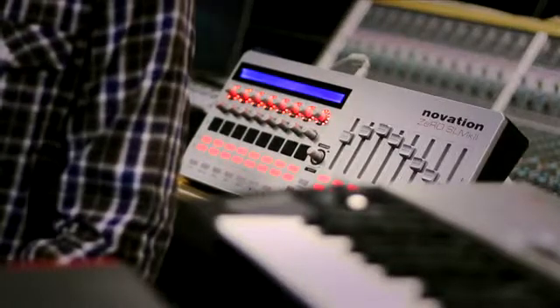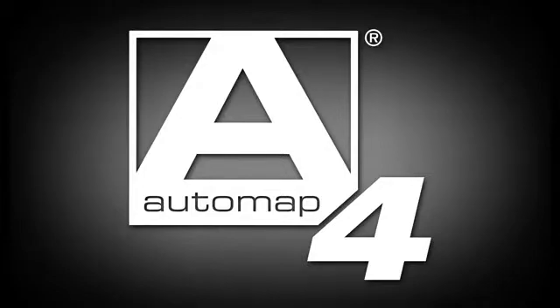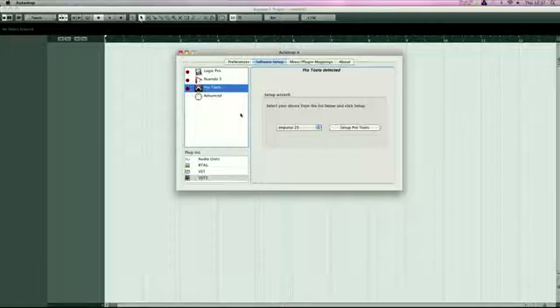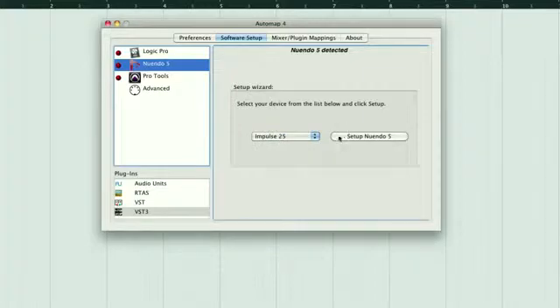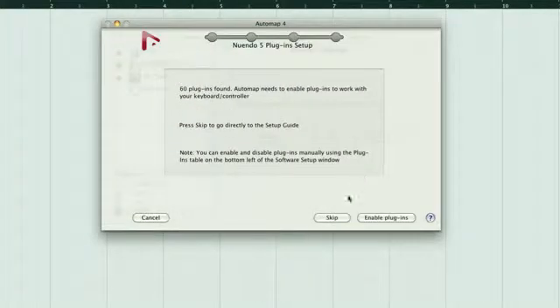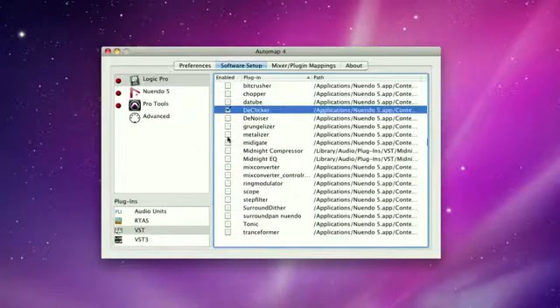Both controllers utilise the latest technology from Novation — Automap4 — and it's now easier to configure your DAW with your controller using the Software Setup Wizard. Select the DAW installed on your system, choose a controller from the drop-down list, and click Setup Nuendo or Setup Cubase. In this instance I'm using Nuendo, but the setup procedure is the same. This will also enable all the plugins you want to use in your session.